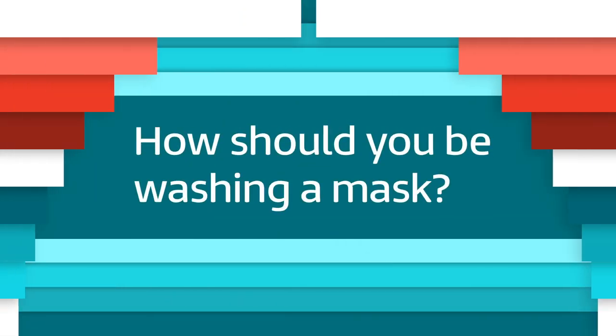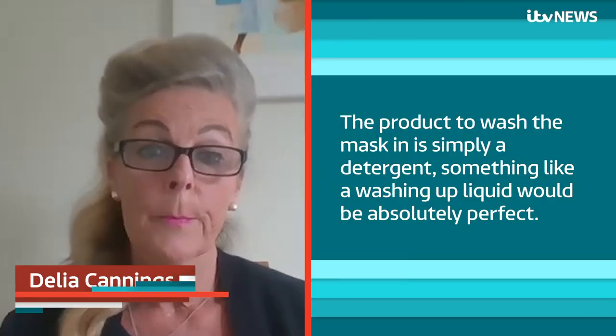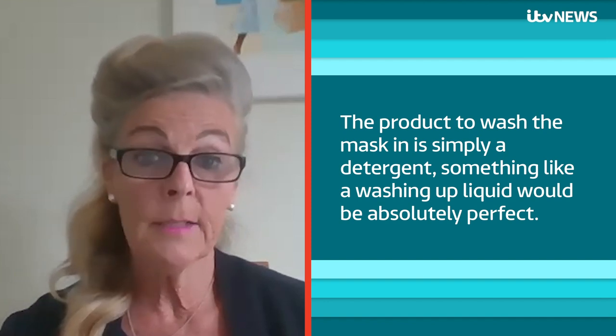How should you be washing a mask? When you're washing your mask, an ideal temperature is 60 degrees — that's recommended. The product to wash the mask in is simply a detergent. Something like a washing-up liquid would be absolutely perfect.